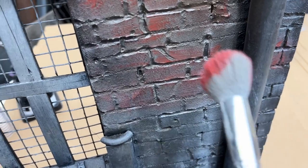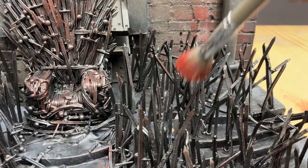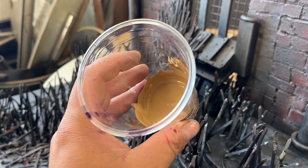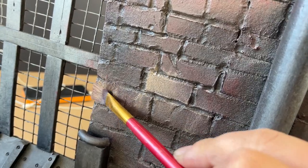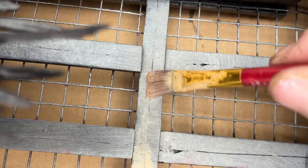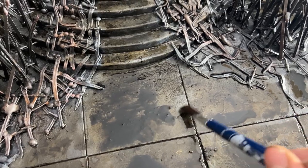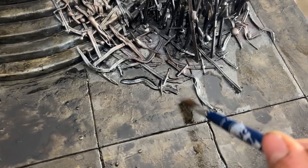I'm going to dry brush some red. I mix up some different shades of brown and I'm going to put it onto the backdrop, and I'm going to mix in some black with all the wet brown. Hopefully when it dries it'll look okay.